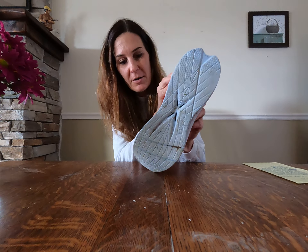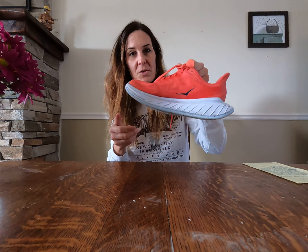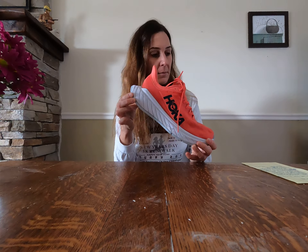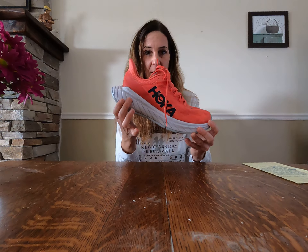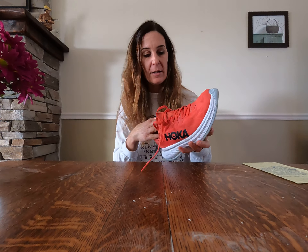Carbon race shoe. Here's the bottom — they are dirty because I did run on some very wet roads today. Super light. These weigh 7.8 ounces. Heel stack is 39 millimeters, forefoot is 34. So you've got this nice taper going on, and the carbon plate inside obviously.